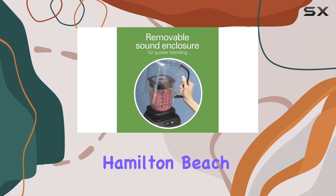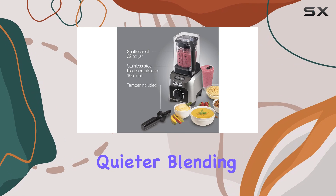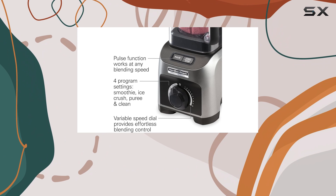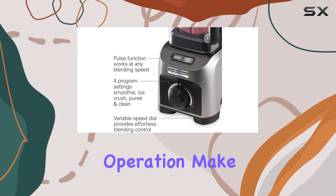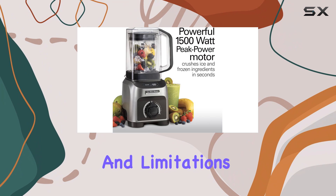Overall, the Hamilton Beach Professional Quiet Blender is an excellent choice for those who value a quieter blending experience and require a blender with diverse functionalities. Its powerful motor and quiet operation make it a valuable tool in any kitchen, provided you can accommodate its unique features and limitations.